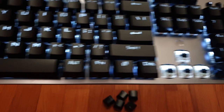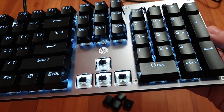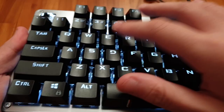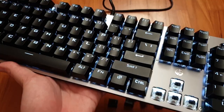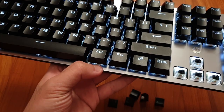They do wobble a bit more than usual, but that can be attributed to the taller HP keycaps. You really would not feel the difference otherwise. The feeling of the stabilized keys is very consistent with the feeling of the non-stabilized keys, and it is one of the least mushy-feeling stabilizers I have tried on a retail board — not mushy at all.